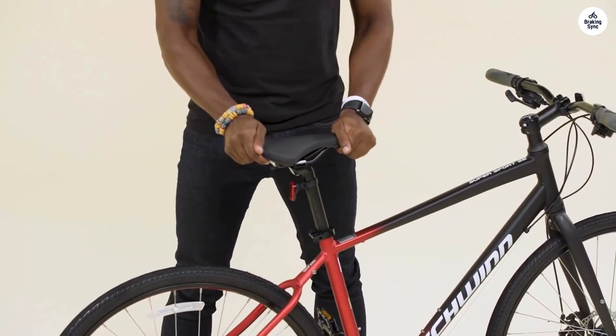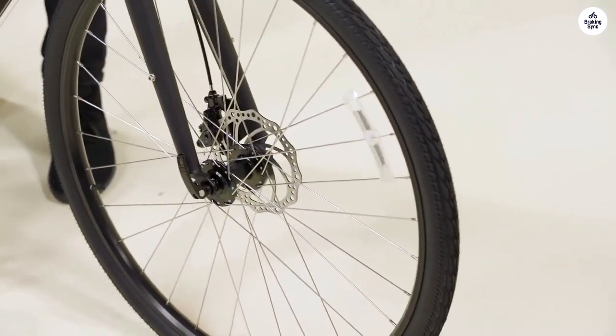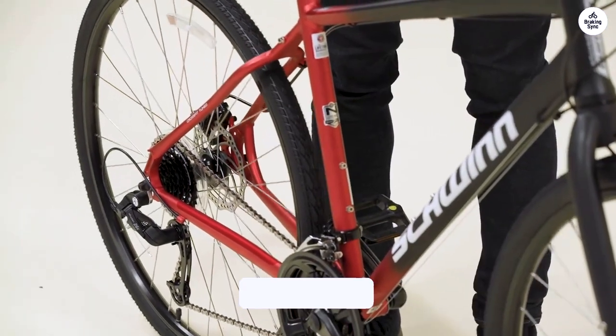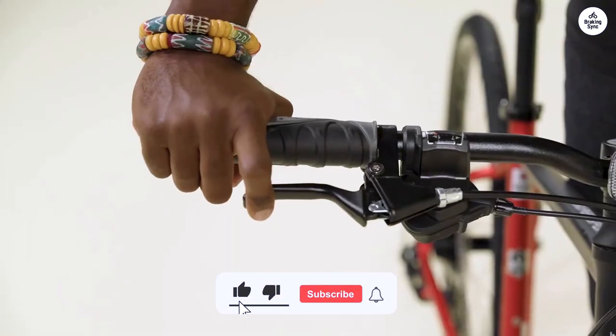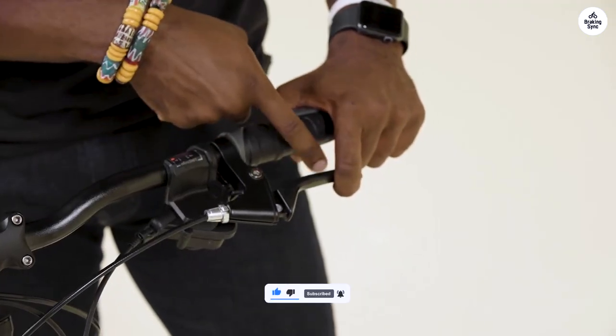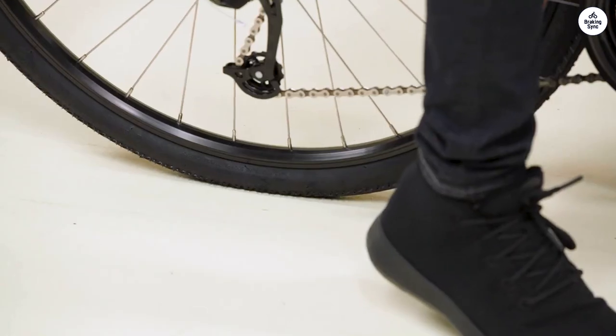The frame is lightweight but sturdy, and the 19-inch size fits me well. I'm about 5'11", and it seems like it would be a good fit for anyone around 5'9" to 6'1". The Schwinn Hybrid bike has been a good, reliable bike for my everyday rides. It's comfortable and easy to handle, whether I'm heading to work or just cruising around.